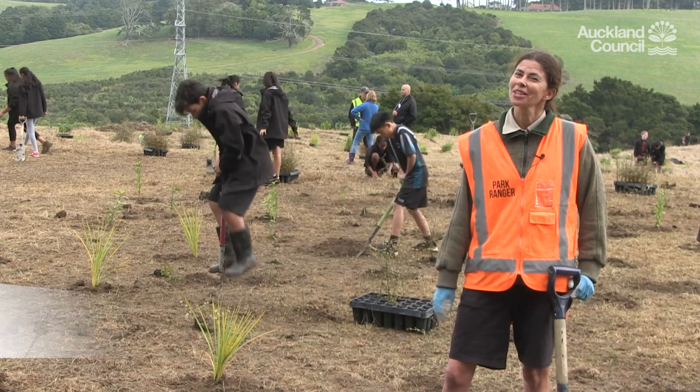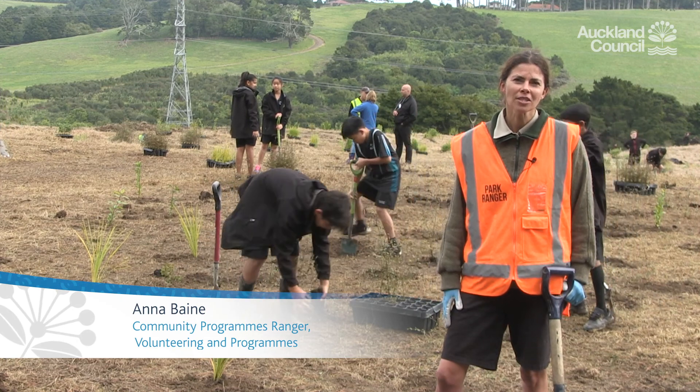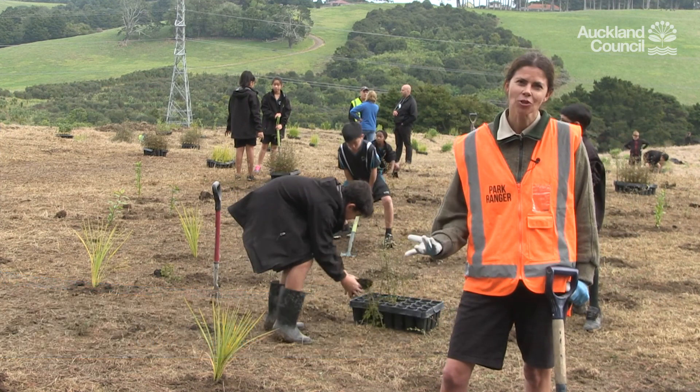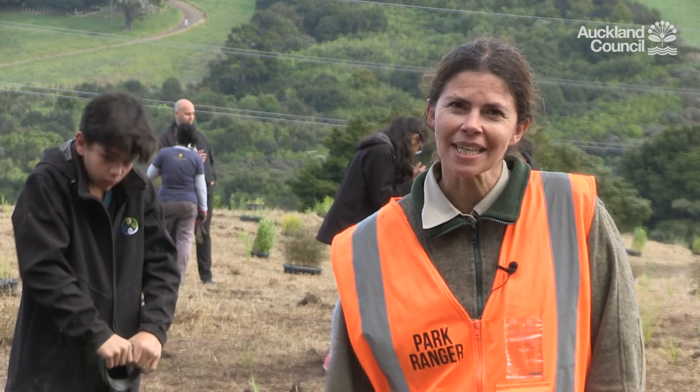Hi, my name's Anna. I work as a Community Park Ranger for the Community Parks team at Auckland Council. We're here at Totra Park today to plant native trees. I'm here to talk you through some of the key things you need to know about planting to help you prepare.